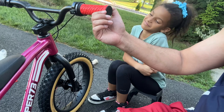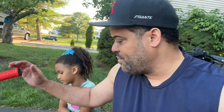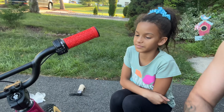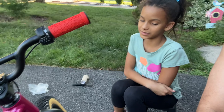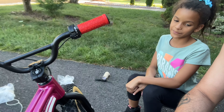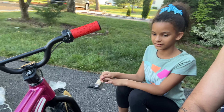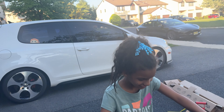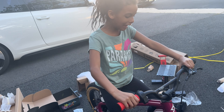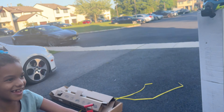She wants to ride it right away. So what we're going to do is connect the battery and go for a little ride. First impression — what do you think about the bike, Bella? It's perfect! You like the color, the design, everything? It's better than I wanted! Why don't you get on top of the bike and see how it feels. Yes, yes, yes — does that feel good?